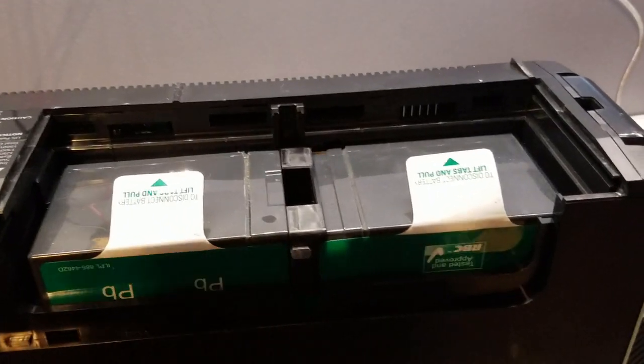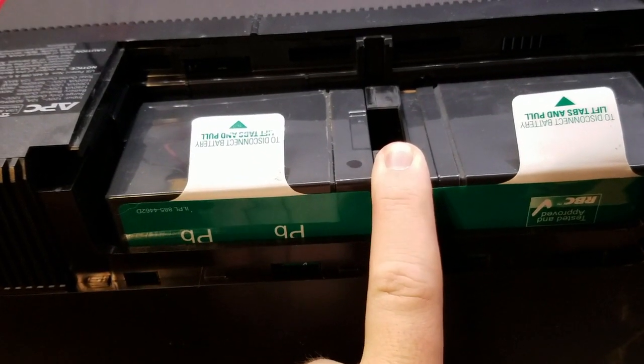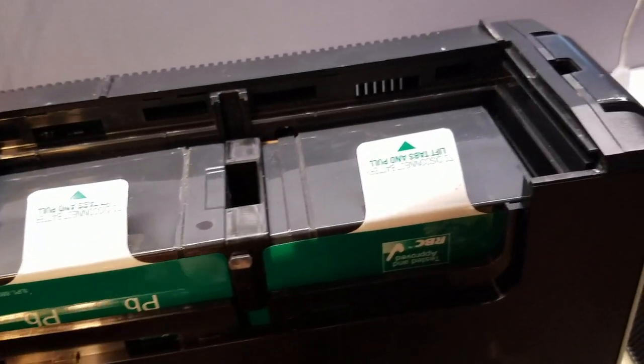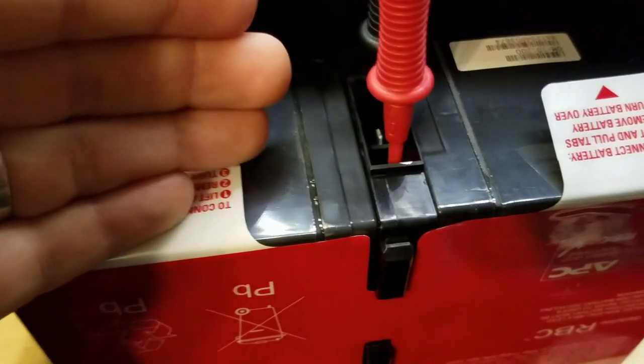We flipped it upside down and we're going to take the batteries out. It's two 12-volt batteries connected in series to give 24 volts. We'll take that out, check the batteries and see what it does. Got the battery connected up and we're getting a pretty solid 24 volts. Unfortunately I don't have anything 24-volt compatible to put as a load directly on the battery besides this UPS, so we'll assume the battery is good for now — it is brand new after all.